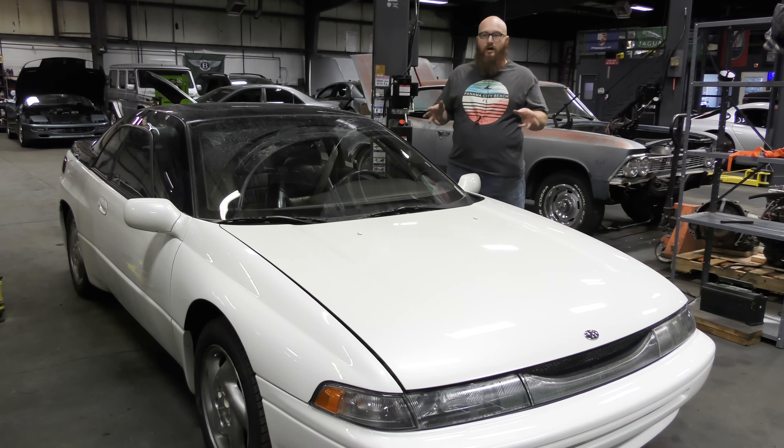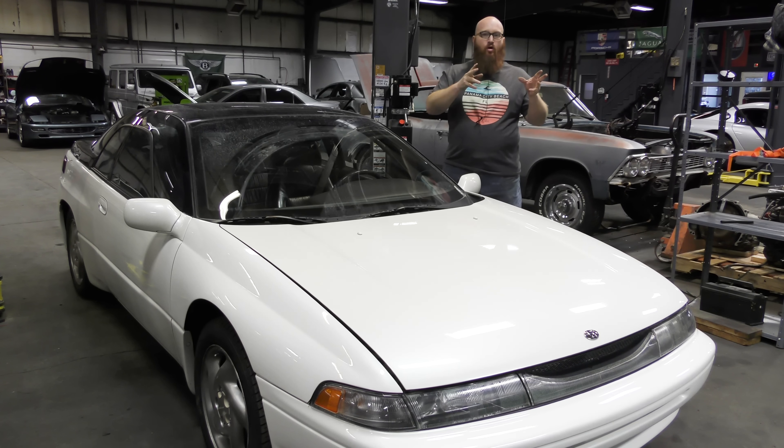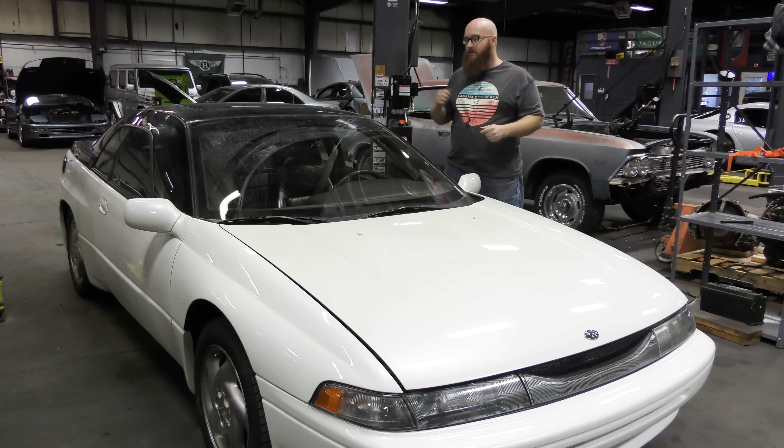You guys just saw a video on the 2005 Maserati coupe. Not only did the person who designed that car also design this car, but the person who owned the Maserati also owns this car. Once the Maserati was done, he dropped this off for more work. It's a Subaru through and through, but it's got a lot of Italian flair to the design by Giugiaro, the Italian designer of the Maserati we just saw.